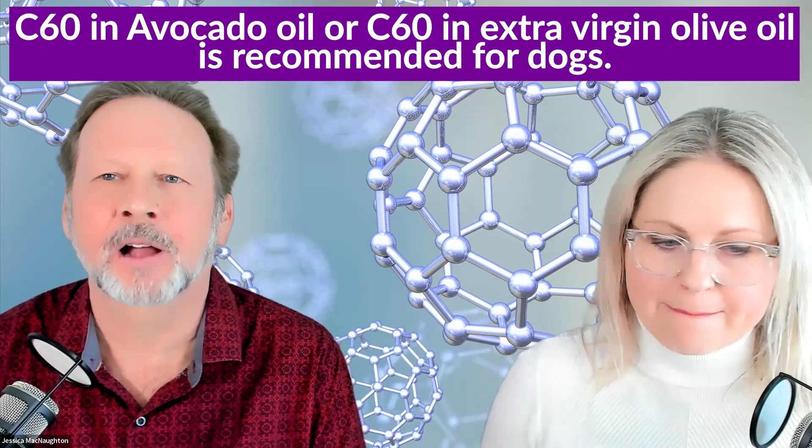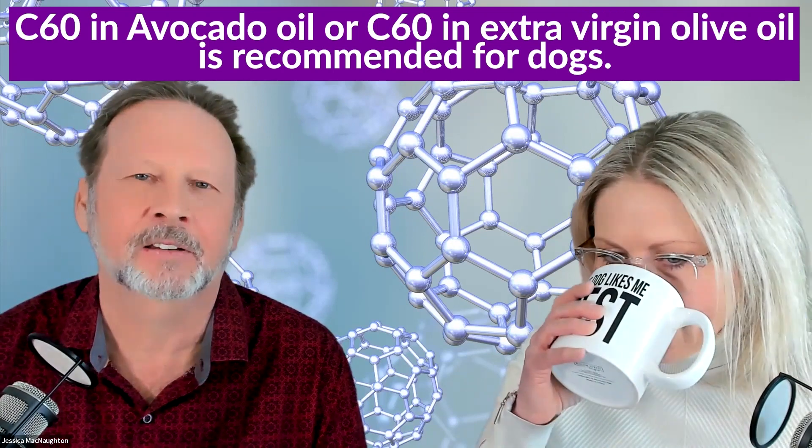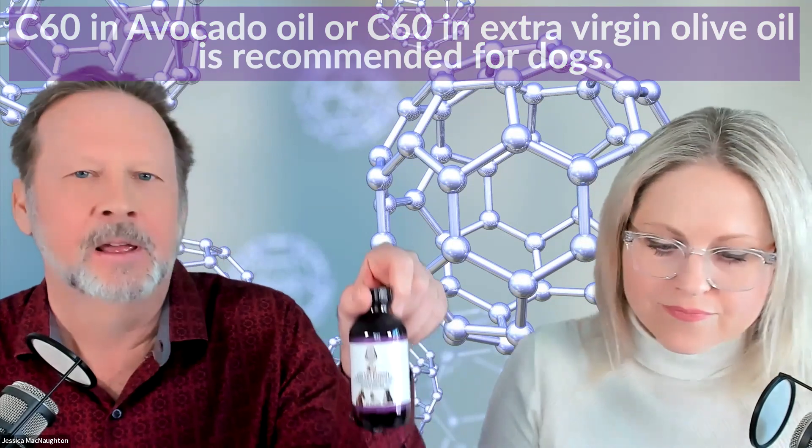Which oil is best for dogs? Probably avocado or olive oil by taste, since there's a slightly higher concentration of C60 in those, and then MCT coconut oil. One thing to note is MCT coconut oil is in the same family as grass, and dogs eat grass for digestive reasons, so you probably want to avoid giving that to your dogs. Olive oil or avocado are great — just put it in their food. You can mix it into wet dog food, or it absorbs quickly into dry dog food and they just eat it all up.